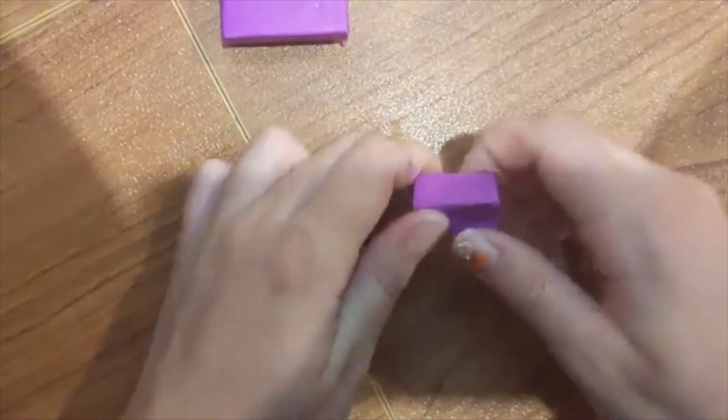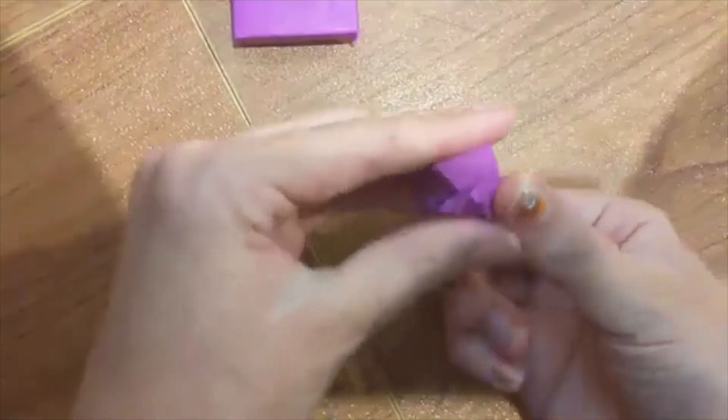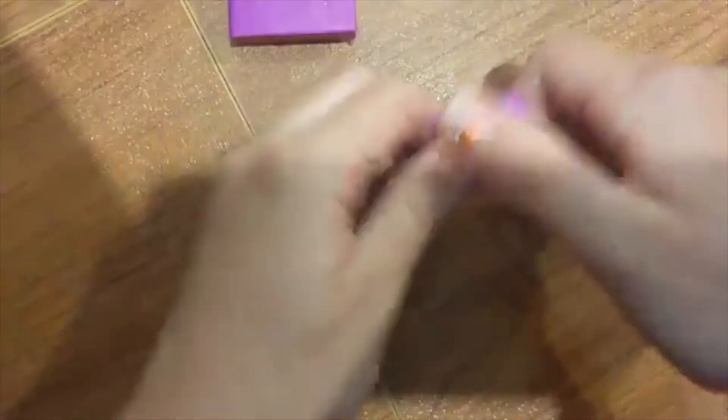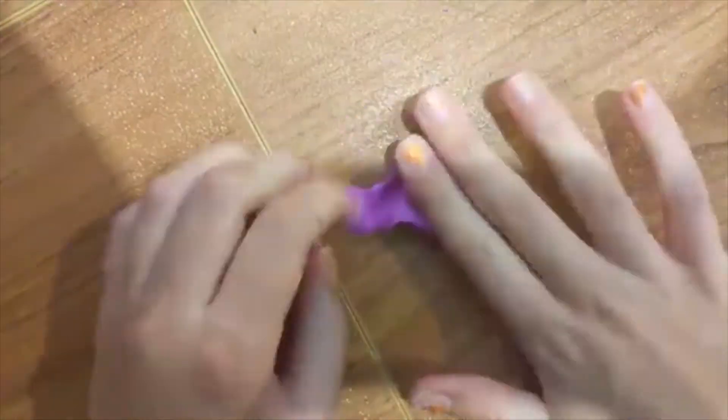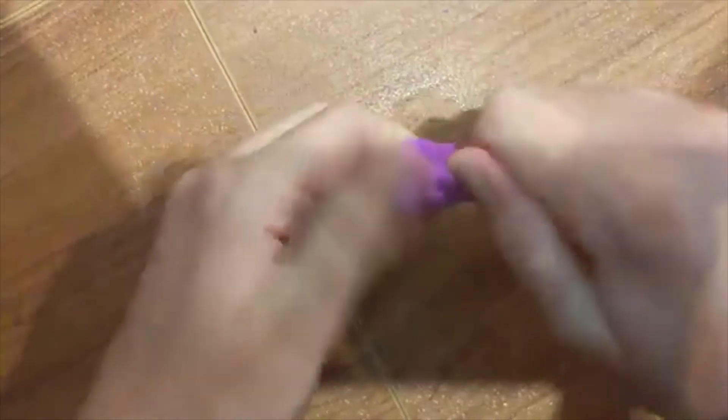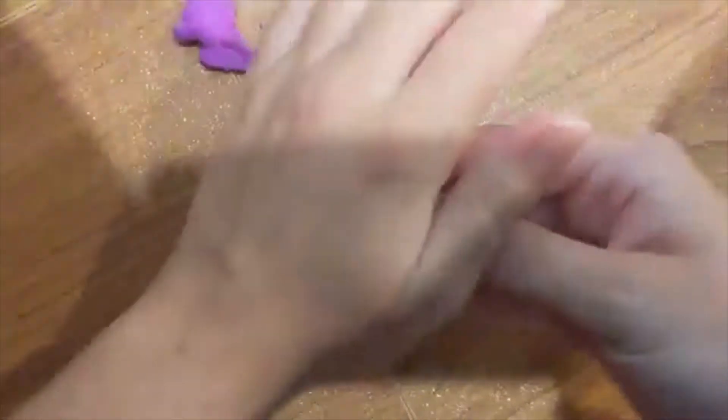You want to rip a piece off, and you just want to play with the clay a little bit just to make it softer and easier to mold. Once it's in a very easy-to-mold state, you want to rip a small piece and roll it into a ball.